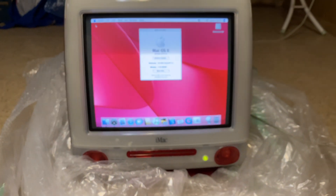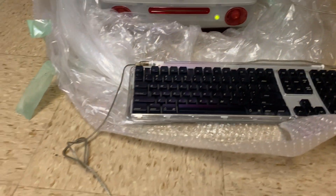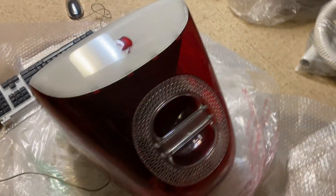This iMac has aged relatively well, as you can see here. It's in pretty great condition. Its body is near perfectly flawless.